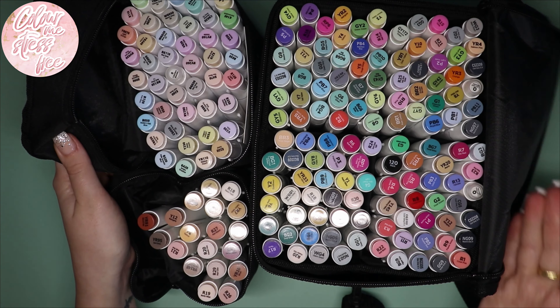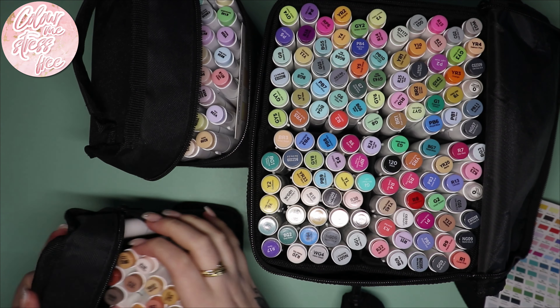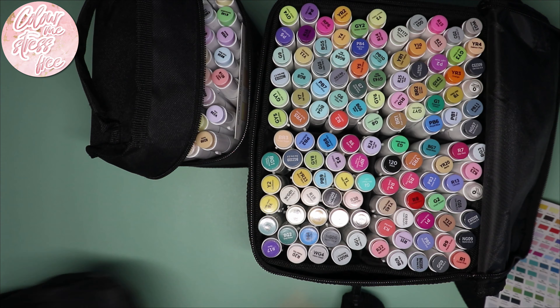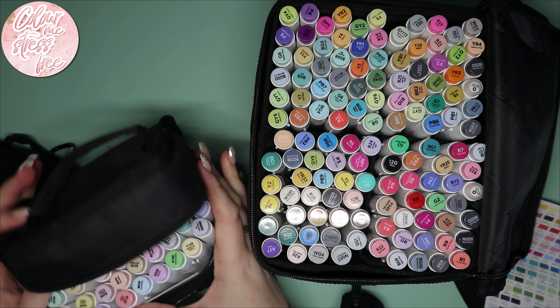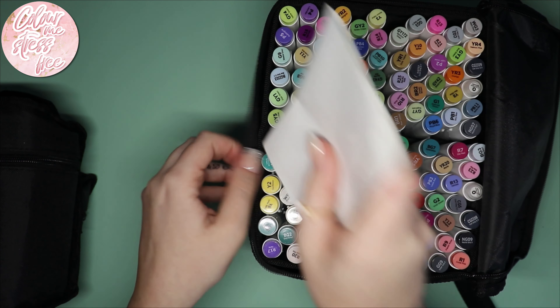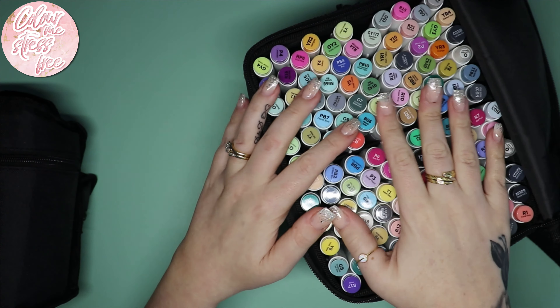That is a lot of markers. I don't need any more, but I love these — these are my go-to ones. I've used quite a lot of them up. I'm surprised the black is still going. Probably my favorite is the pastel set. They come in a really sturdy case, they don't fall over, and it's just easier keeping them on the side when I'm using them.